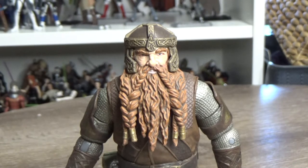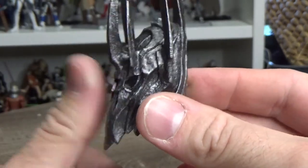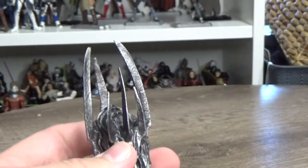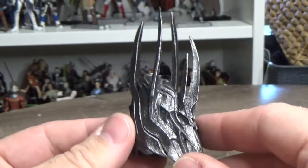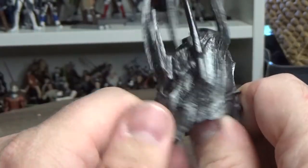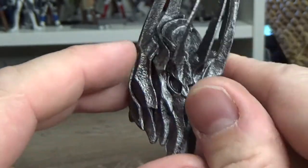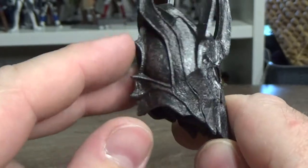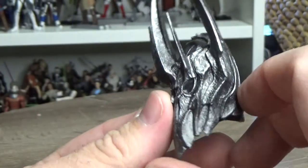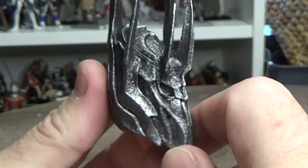Here is Gimli out of the box, but first a quick look at the Sauron builder part - this time we have his helmet or head, and this thing is sweet. It's starting to give me a real feeling of how big this figure is going to be. I do have his leg and arm from the Legolas figure, so he's coming together. I'm a big fan of the look of Sauron from the film - that weathering and sculpting detail looks fantastic, like it was just forged out of steel and pure hatred and anger.